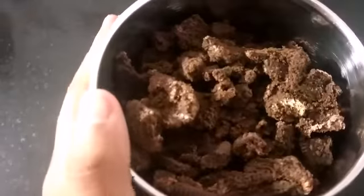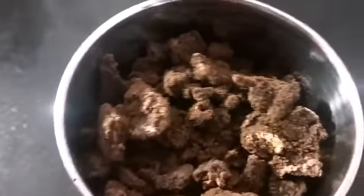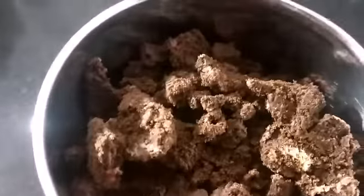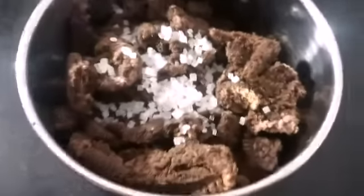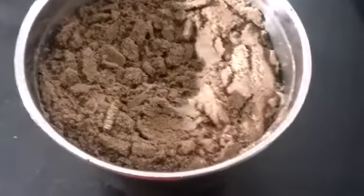I have left the biscuits and I have put sugar in the bottom. I can add more sugar in the bottom. I have finally crushed it with sugar and now I will add milk in a container.